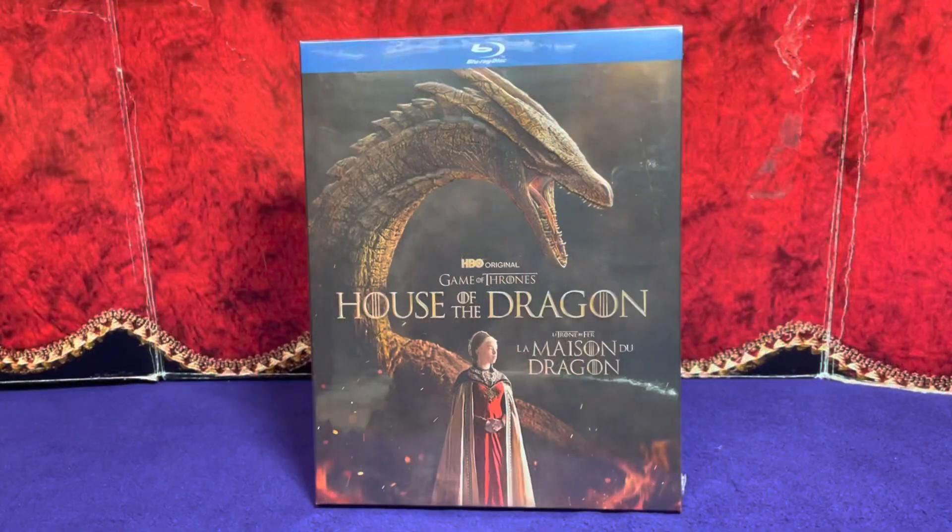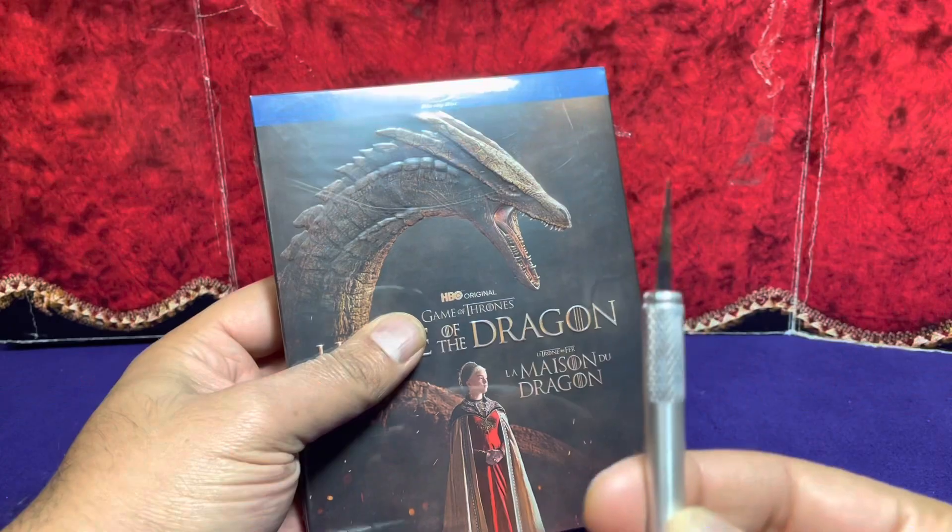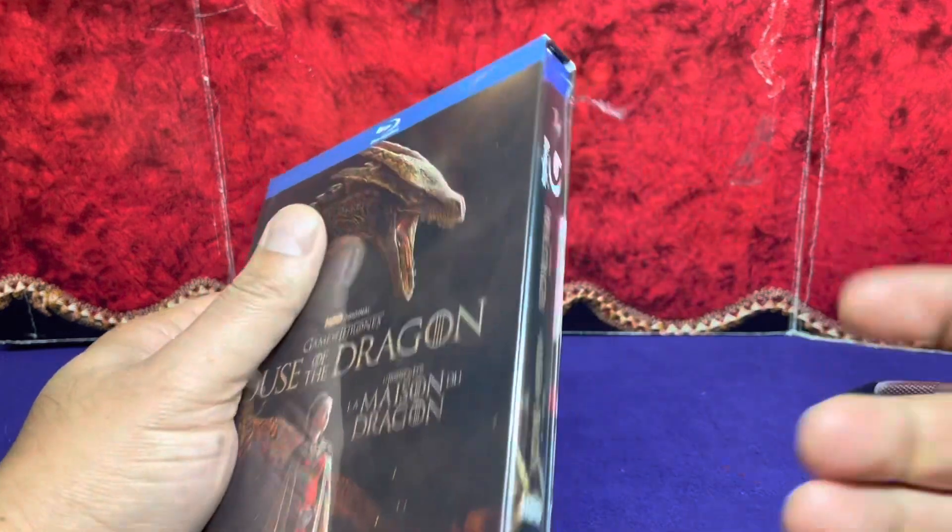Hey guys, thanks for dropping by. This is going to be my Blu-ray unboxing of the HBO original Game of Thrones prequel, House of the Dragon Season One. Trust the X-Acto to make that incision — don't want to damage the packaging.